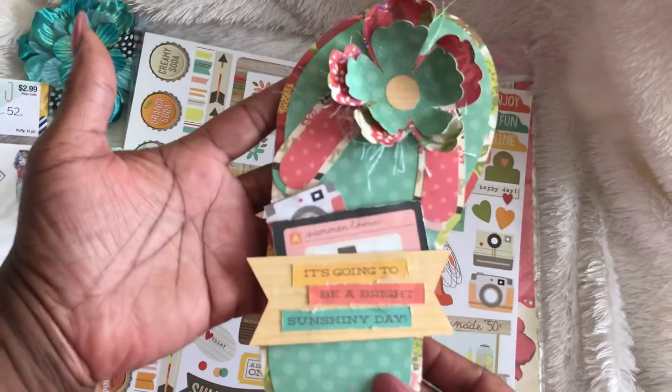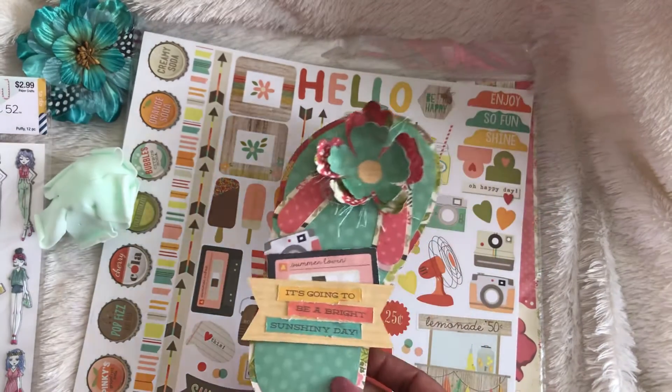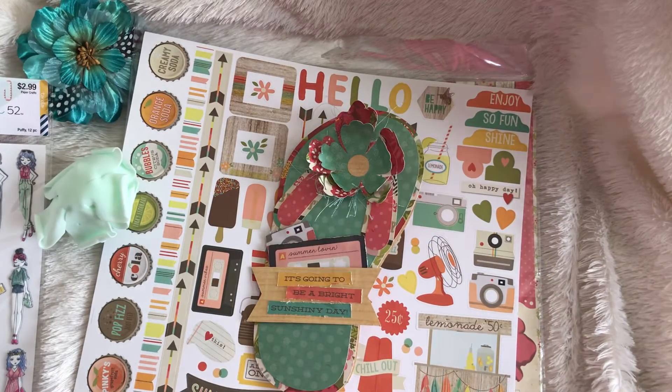And so that is my quick project to share with you guys today. You guys have a great crafty day and until the next video I will see you later. Bye-bye.